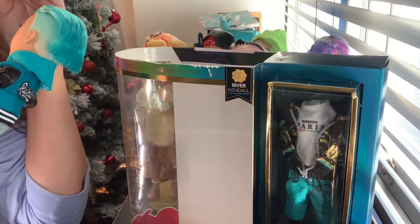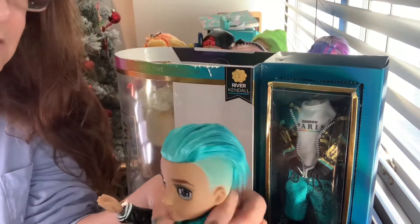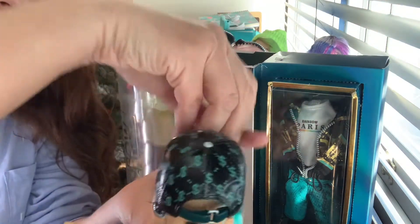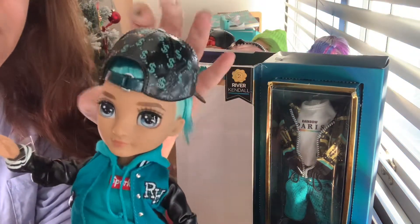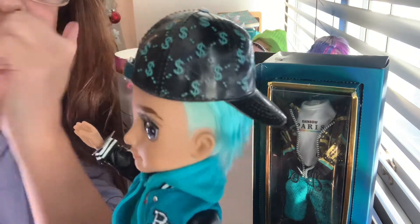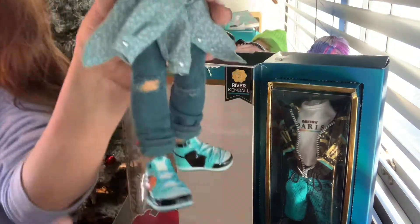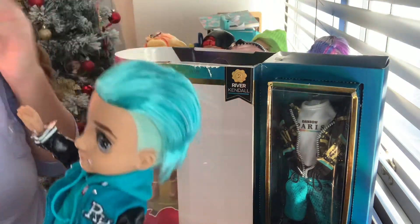His eyes are, I think blue, sky blue. Look how cute he is. And that hat - you can put the hat on like that, but obviously if you have some swag, you're going to wear it backwards. Look at this. I really love it. He's so cute. My gosh, I love these dolls. Please make more boys. I think they will.